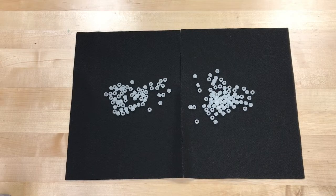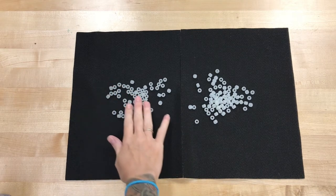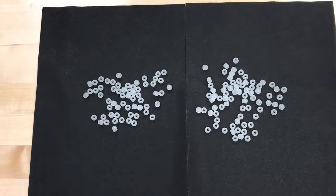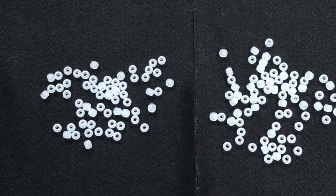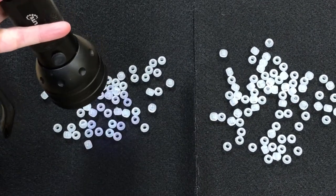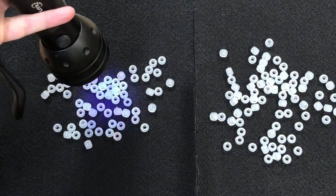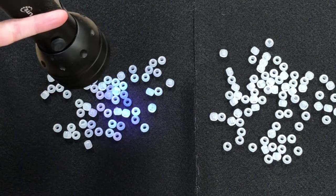We are going to take a look at some very special beads that change color in UV light. UV light, or ultraviolet light, comes from the sun. It's what makes you tan, and it's also what makes you sunburn. I have a special flashlight that uses UV light, and we'll shine it on some of these beads and see what happens.